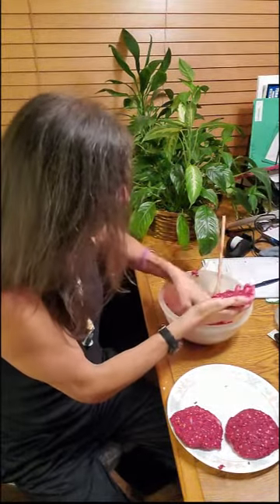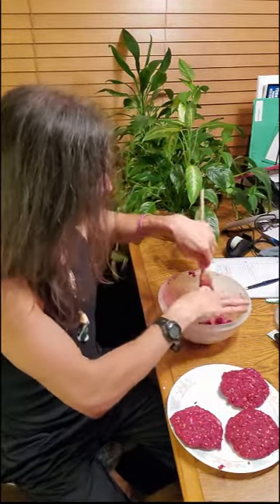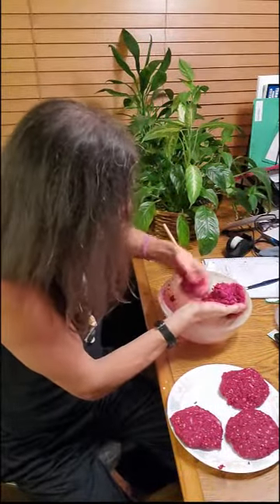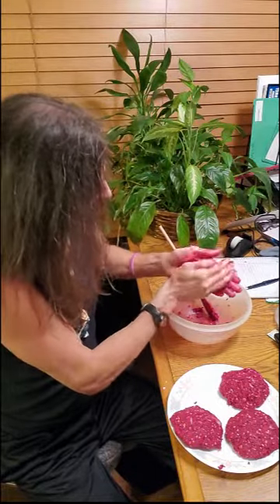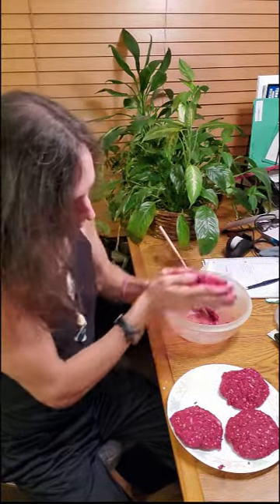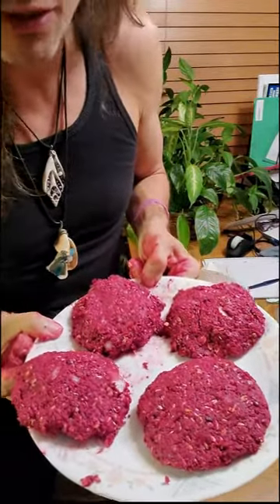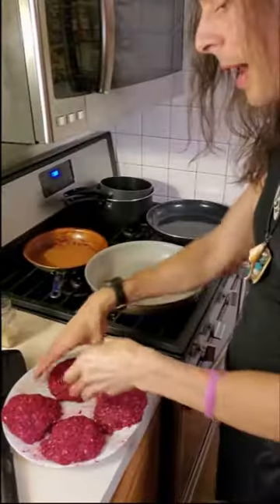You could easily get five or six patties out of this quantity, so it just depends on how big you want your burgers to be. I'm going to stick with four — that's a good number. Look at that — that's pretty awesome. Now if I didn't tell you these were not meat, would you know from looking at them? And now we fry up these patties — you can also put them in the oven.